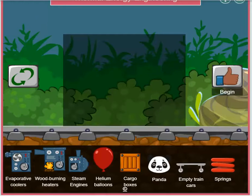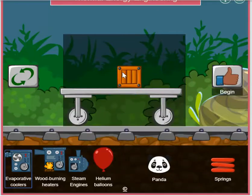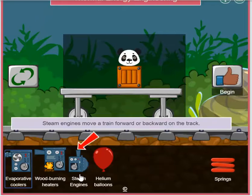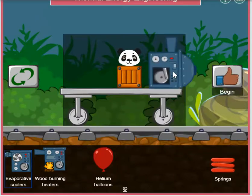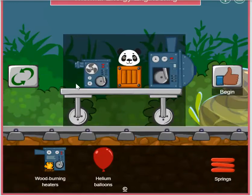Alright guys, let's go ahead and try another train design. Let's start with our required items: the train car, cargo box, panda, and steam engine. Maybe this time we'll try the evaporative cooler as well. Let's give it a try.